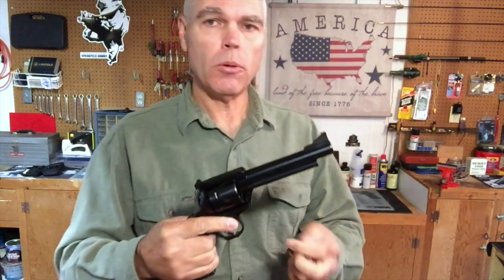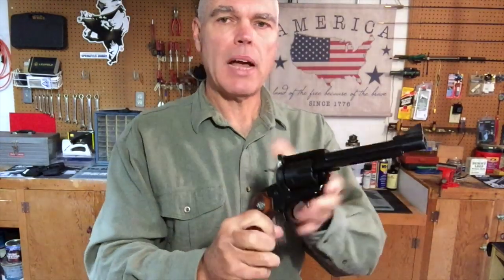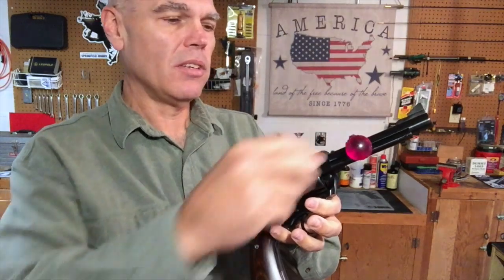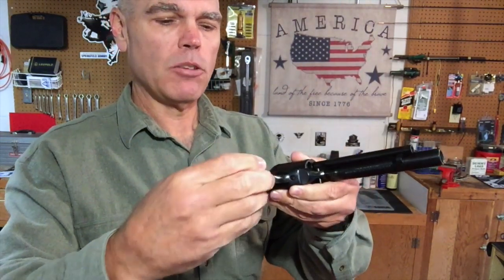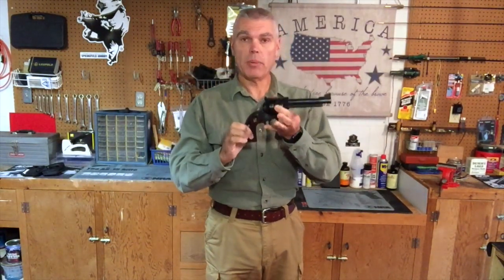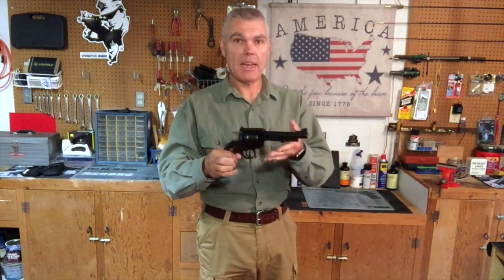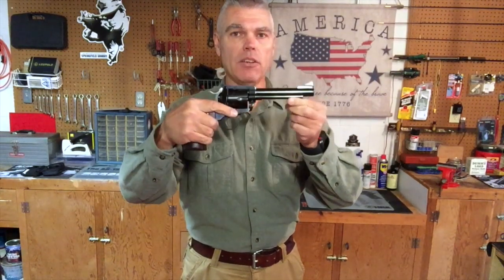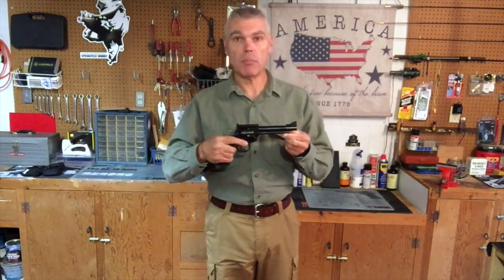Over the years Ruger constructed some components for their Blackhawk revolvers from alloy rather than steel. I did a quick test on the various components of my Bisley Blackhawk using a simple refrigerator magnet. The ejector rod housing — definitely steel. The grip frame — steel. The trigger guard — also steel. So this revolver is all steel construction, which makes it a little heavier, weighing in between two and a half and three pounds. When firing heavier .44 Special ammunition, that weight should help dampen recoil and work with the grip contour to make shooting more manageable.